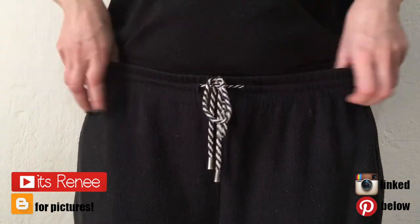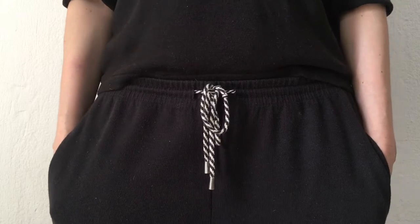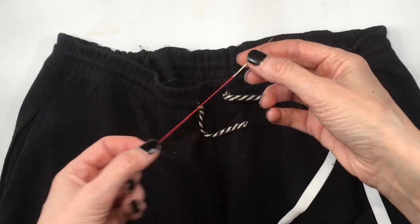Hey guys, it's Renee. So I have these drawstring sweatpants and I want to remove the cord and add an elastic instead. So the first thing I'll do is just cut my cord and use some needle and thread — whatever color you have, because we're going to be removing it anyway.